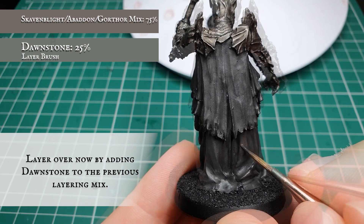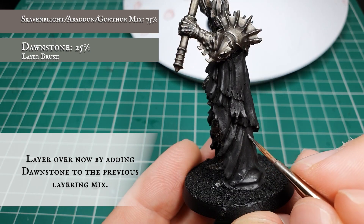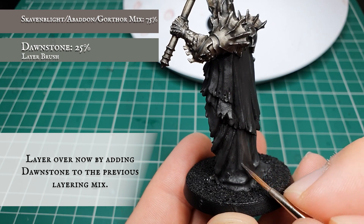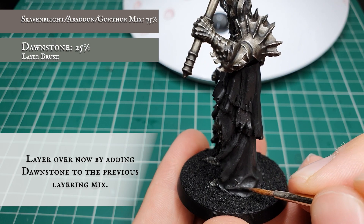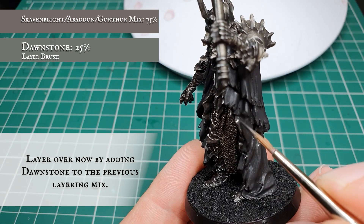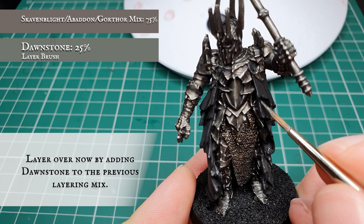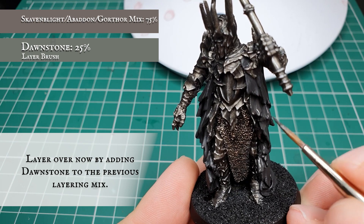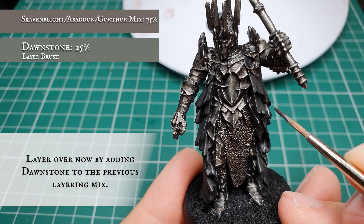Work around all the crests of material on the most pronounced areas, creating a real sense of light and shadow between the darker and lighter areas. For those eagle-eyed among you, it's at this stage you'll notice we had painted the waist armor in the same tone as the cloth - we have gone back and rectified this, but hopefully you didn't make the same mistake and painted it correctly as armor originally.